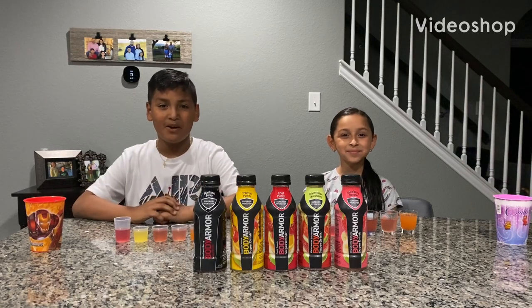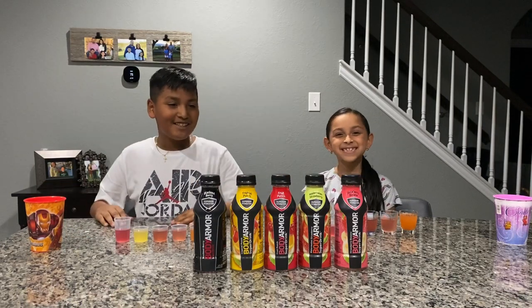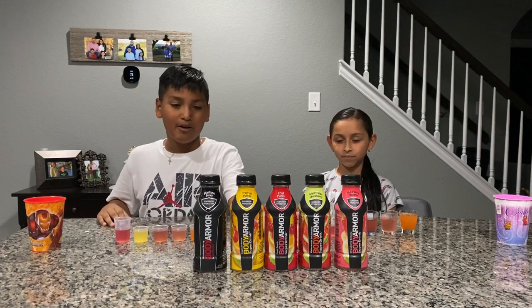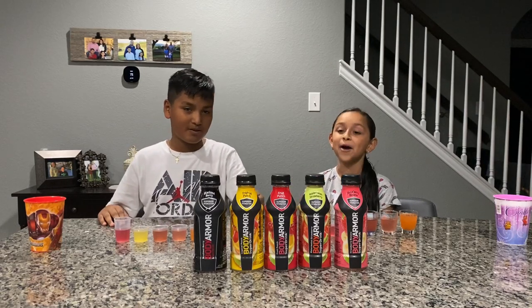Hey guys! Welcome back to the Brianna Isaac channel. My name is Brianna and this is my brother Isaac. Today we're going to be trying out the BodyArmor sports drink. As you can see here we have five different flavors that we will be trying out.